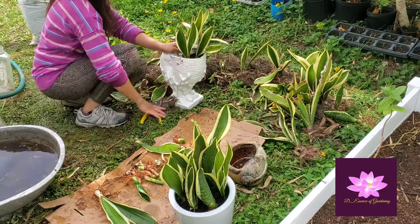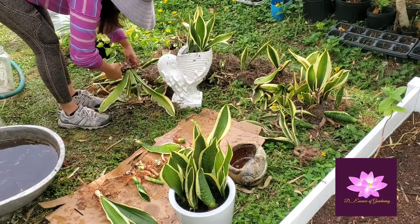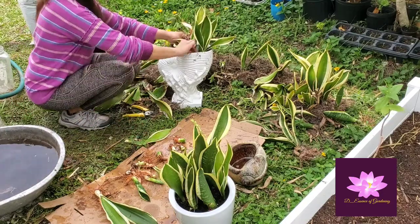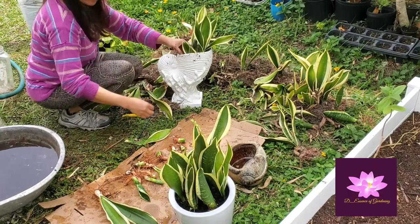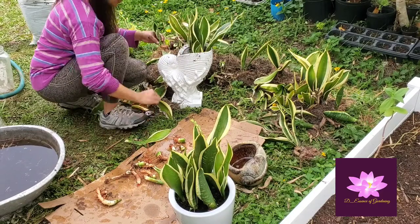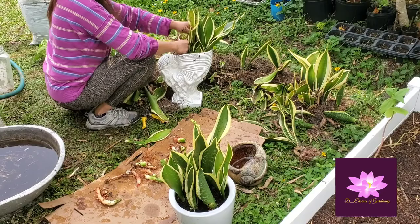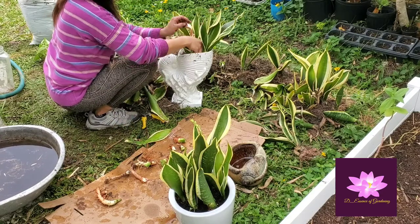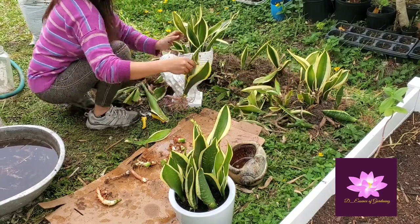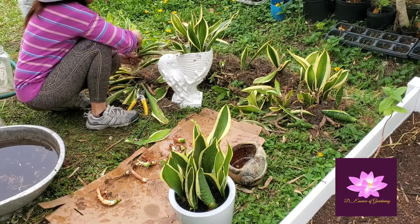Let's talk about the soil. I'm using just regular soil with no fertilizer. This kind of plant does not need fertilizing because it fertilizes itself. Plus, this plant multiplies so easily. You just need water, and that's it. What I'm doing here right now is just cutting all the excess roots.